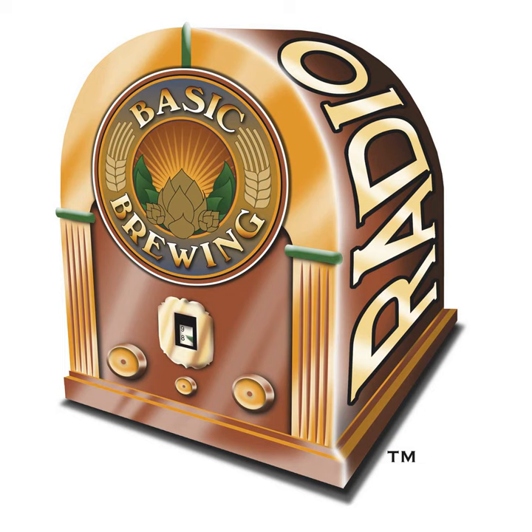Welcome to Basic Brewing Radio for Thursday, January 16th, 2020. I'm James Spencer here at Basic Brewing Radio. We're all about homebrewing. This week, Scott Janish of Sapwood Cellars and author of The New IPA: A Scientific Guide to Hop Aroma and Flavor, talks about dry hopping strategies for hazy pale ales.